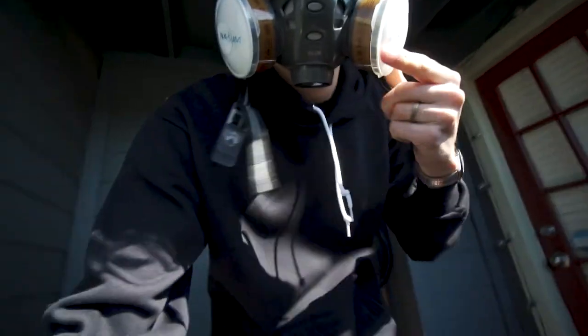We're just going to be safe, right? Always, always be safe. Alright, it is February 19th.